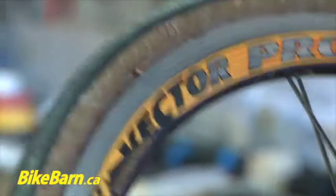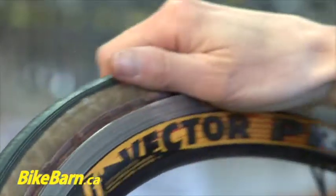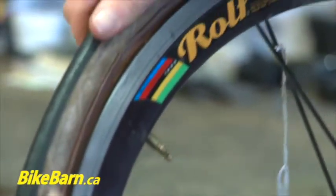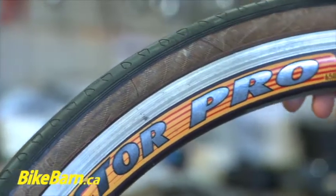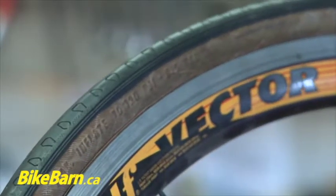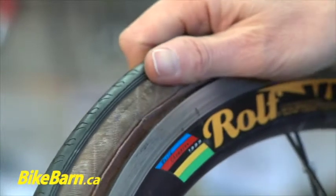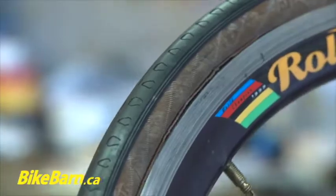Another thing to look for is damage to the sidewall of your tire. So if you see little threads hanging down like this, it's starting to delaminate, or this one here also has a bulge — so if it had a tube in there and was fully inflated, it would start to bulge through there. Just make sure that you're checking that on a regular basis, because if your tire does start to delaminate, that can also lead to high-speed wobbles.